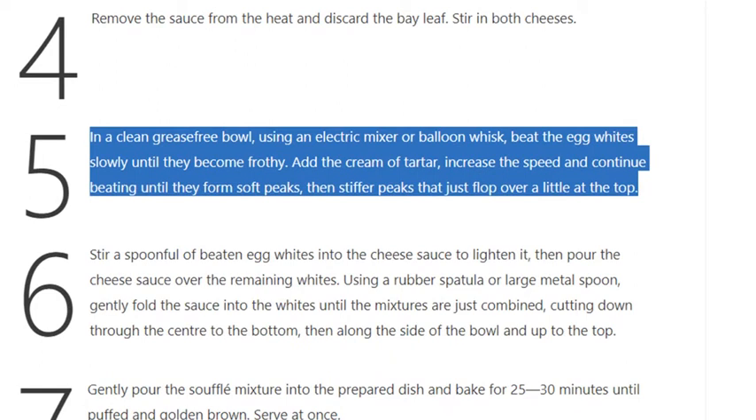Step 5: In a clean, grease-free bowl, using an electric mixer or balloon whisk, beat the egg whites slowly until they become frothy. Add the cream of tartar, increase the speed and continue beating until they form soft peaks, then stiffer peaks that just flop over a little at the top.